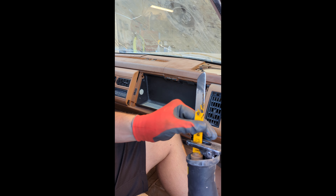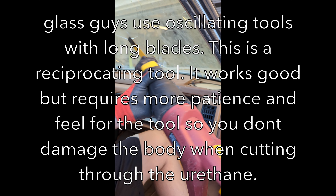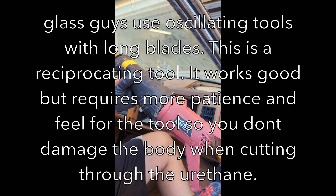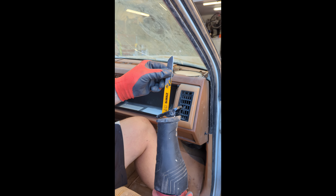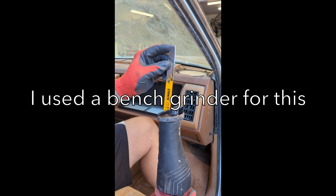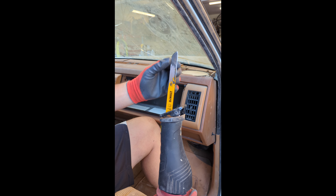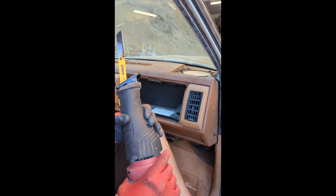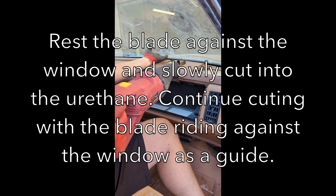If you don't have any specialty tools you can make your own. Get a reciprocating saw — in this case I got a really cheap one, it's not variable speed, but variable speed is best. Take a DeWalt reciprocating blade or any blade you've got, file it down to where it's a knife on both sides, round off the tip to make it like a blade, and we're going to shoot it down into the urethane and cut out this window.